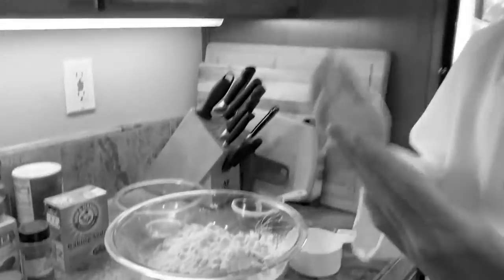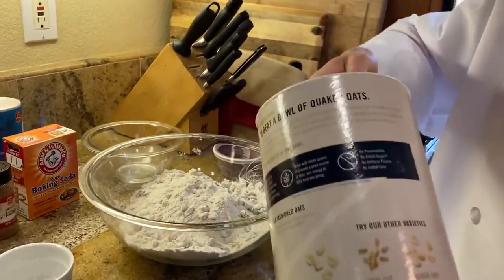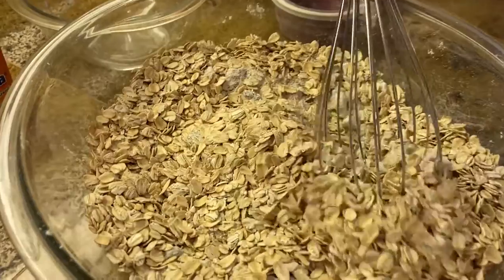It's oatmeal cookies. I forgot the oats. Well, time to add in two cups of oats. Now, mix in your oats.